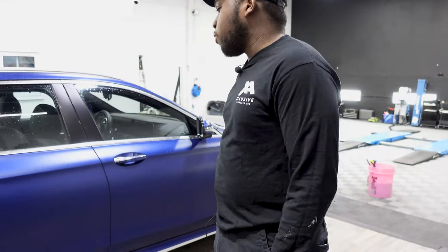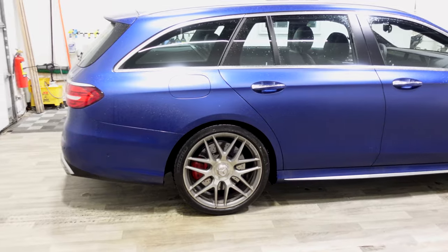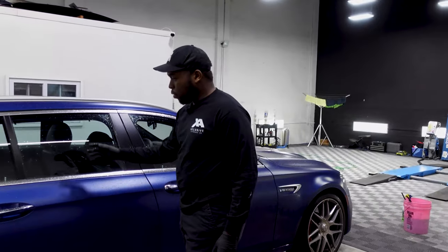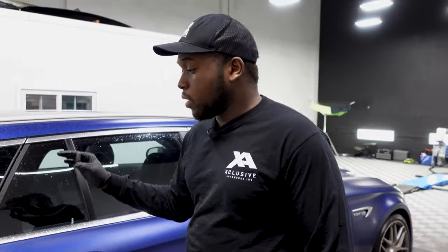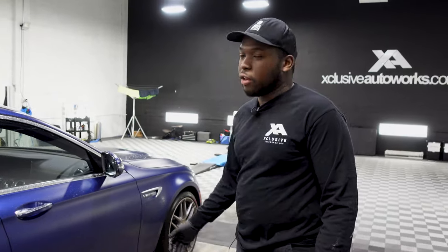Today we're working on an E63 wagon which we recently had satin wrapped by Steck. The top coat is already hydrophobic, so the water is going to bead off and get trapped into bubbles instead of just sticking on. So what we're going to do is just a regular maintenance wash.